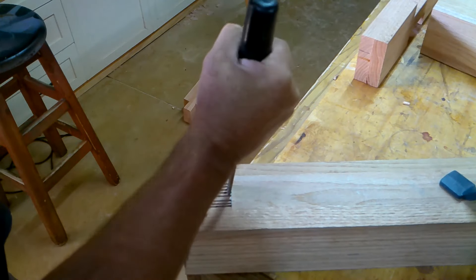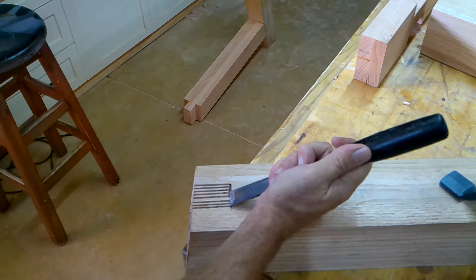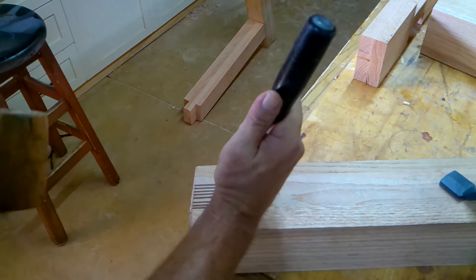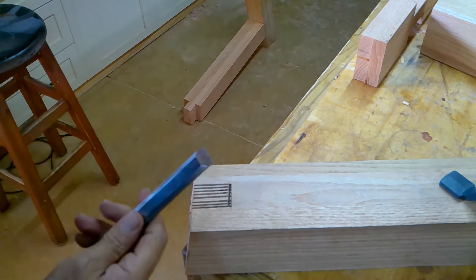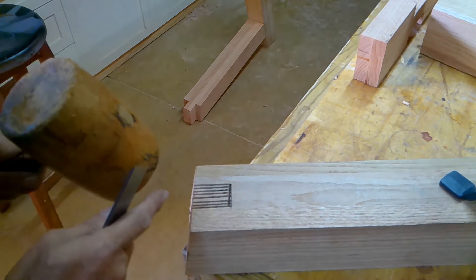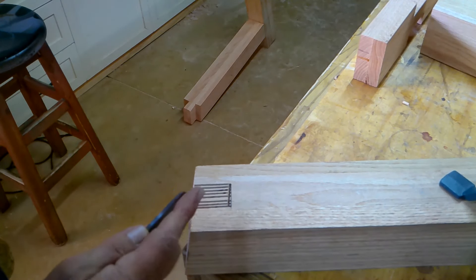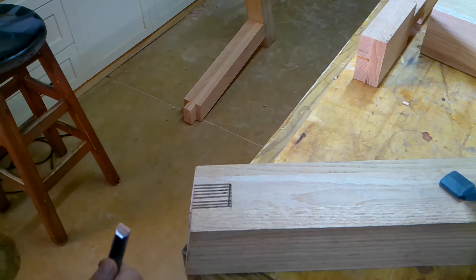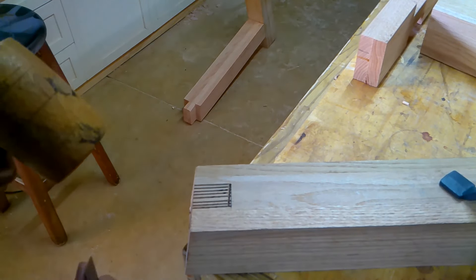I just start short of the line. I've sharpened my chisel to a less aggressive edge so that I can use some force and really whack it with a hammer. Let me whack it and show you.